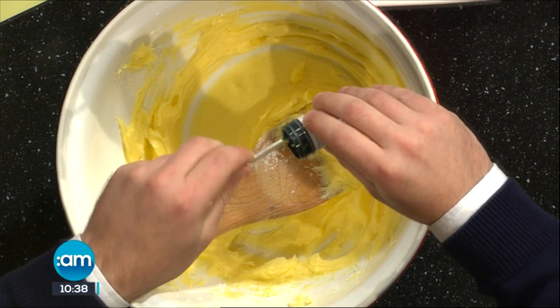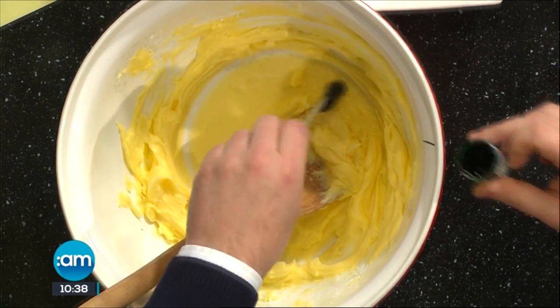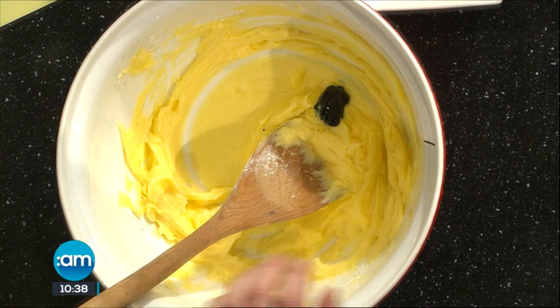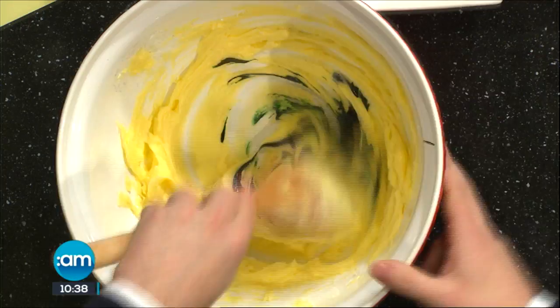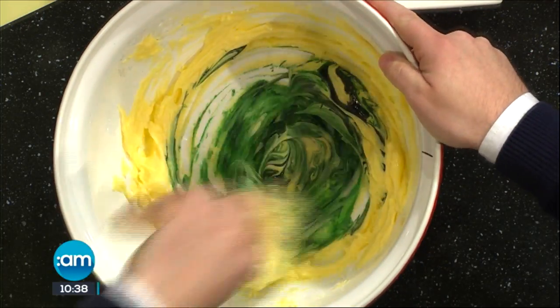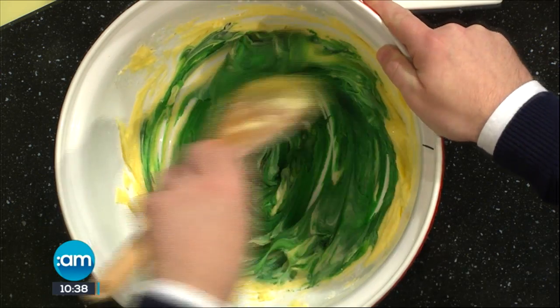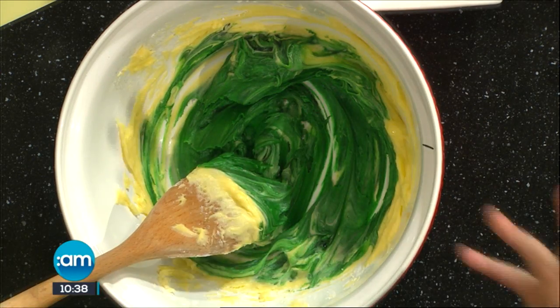Are these in the same sort of places that you get the colouring? You're going to more of a baking shop for this one. The colouring's fine in the supermarket. So you can see here you're just going to get a real rich colour. To add that amount of green liquid, your mix is going to be completely wet as well.